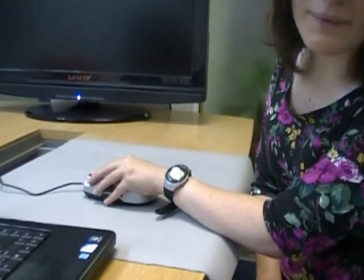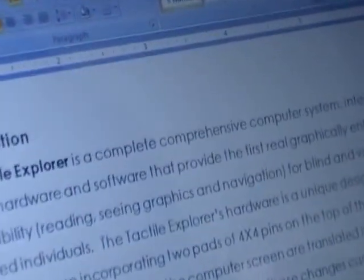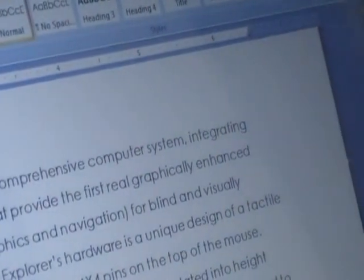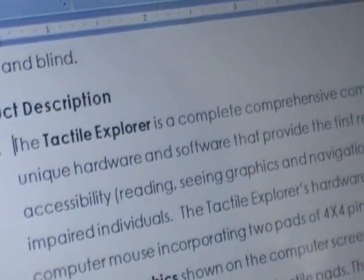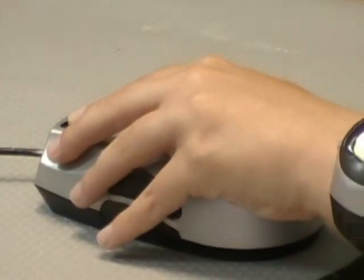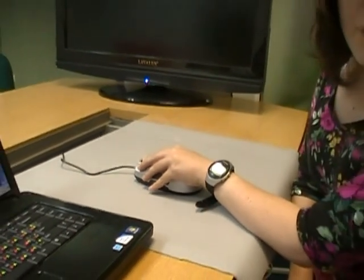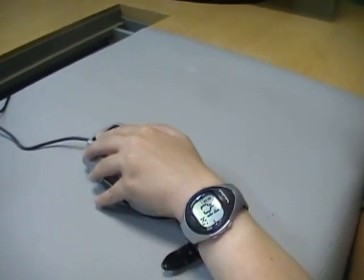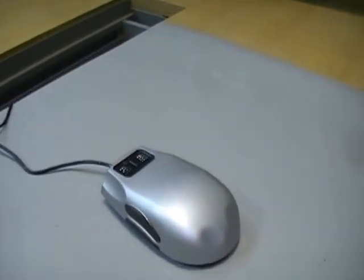The Tactile Explorer is a complete, comprehensive computer system, integrating unique hardware and software that provides the first real graphically enhanced accessibility — including reading, seeing graphics, and navigating. Now I'll move my fingers to show you how it works.